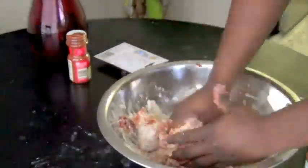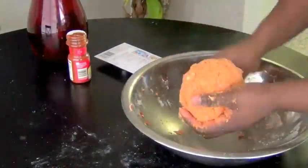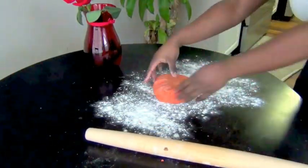Mix all the ingredients together until a ball of dough forms. Lightly dust the surface of a table with flour and roll out the ball of dough to about a quarter-inch thickness.